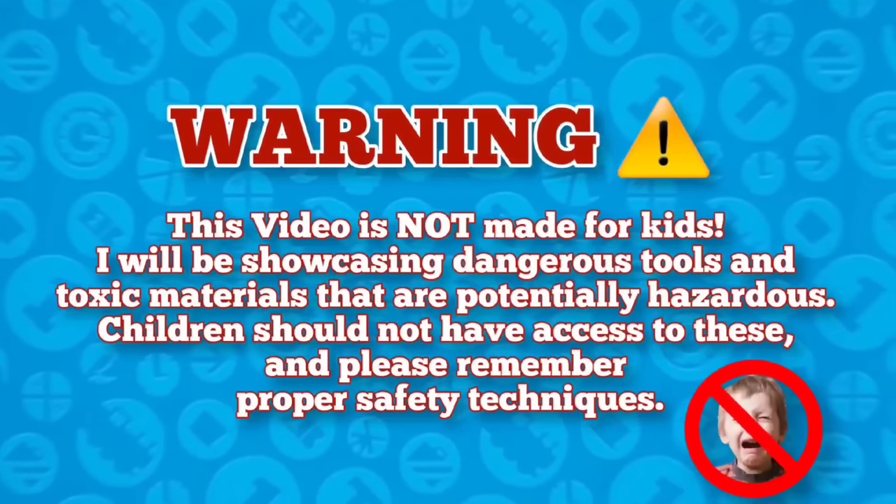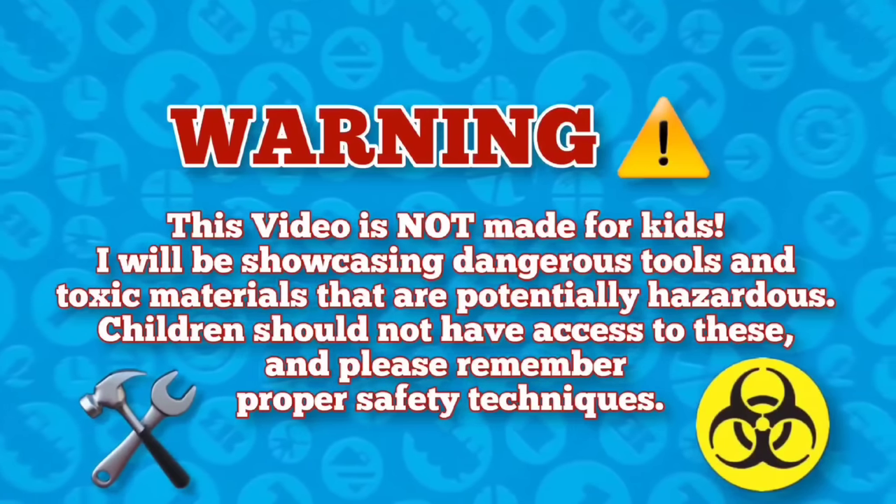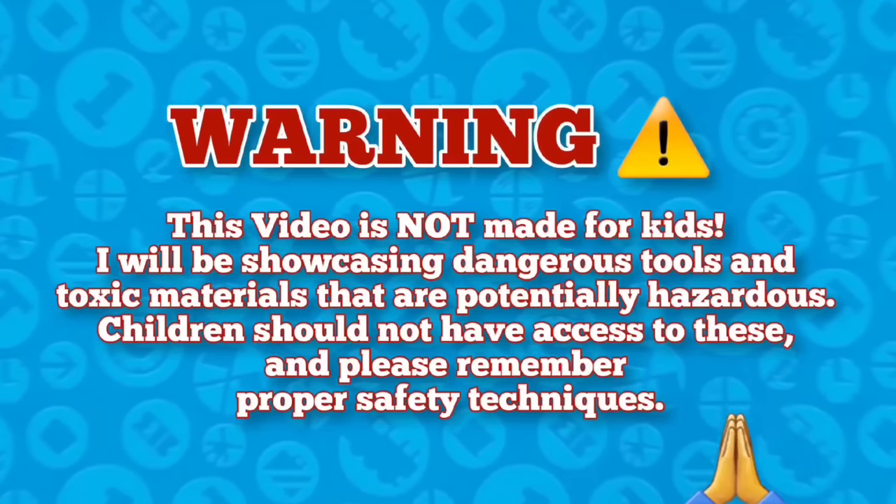Now, before we get started, this video is not made for kids. I will be showcasing dangerous tools and toxic materials that are potentially hazardous. Children should not have access to these and please remember proper safety techniques. Thank you!